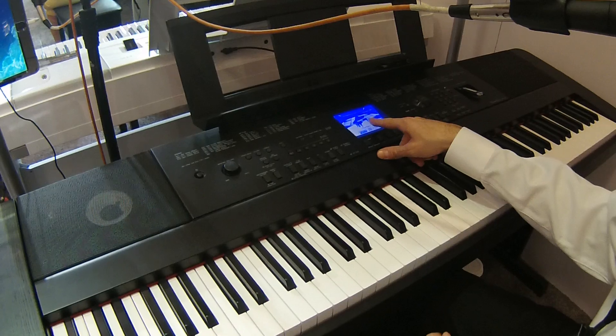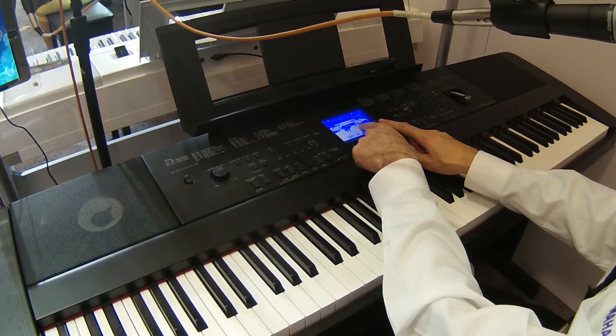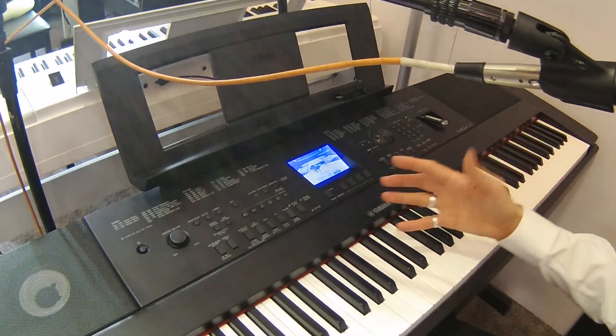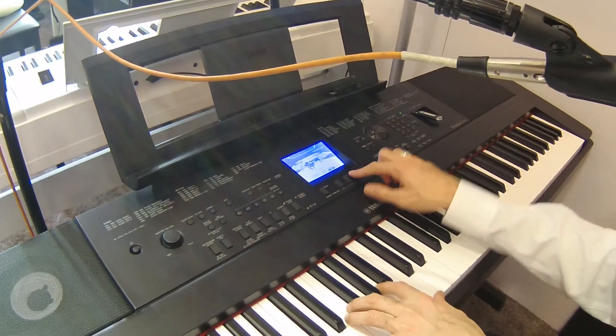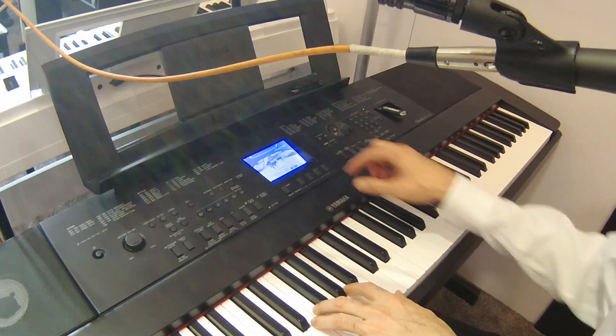So that's the nine-foot concert grand playing in a concert hall. I can also close the lid, and as you can see the tonality is very different — these are all totally individual samples. Or I can open the lid halfway, or open it all the way.